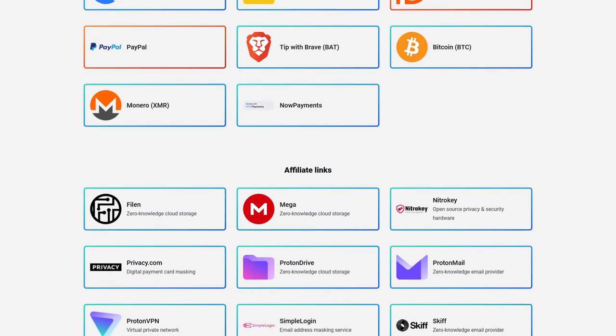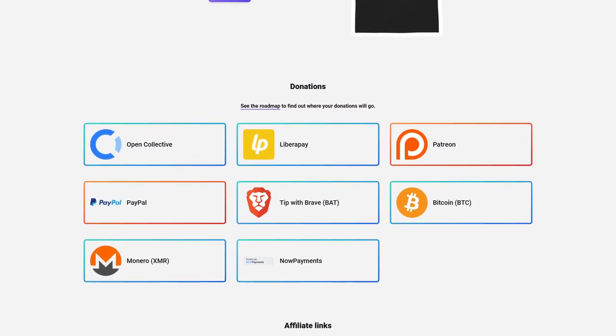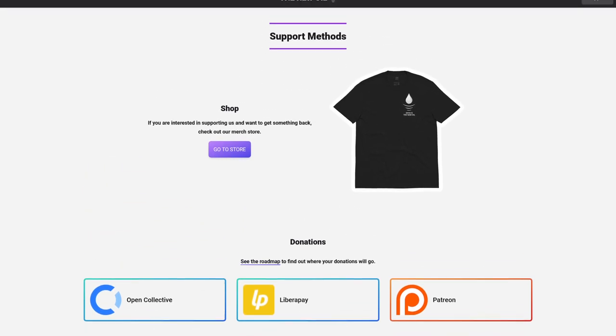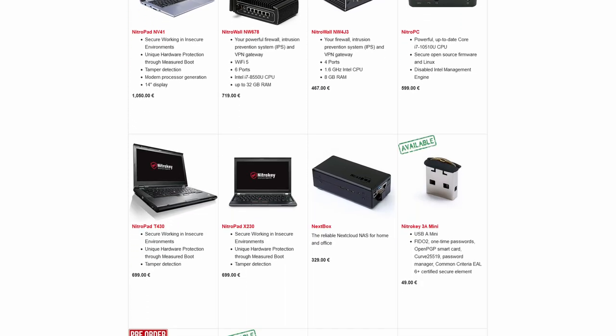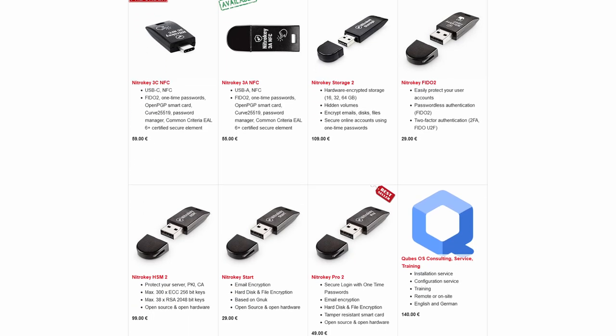I actually have a NitroKey affiliate link, so if you watch this video and think it sounds nifty and you want to try one, you can support us by using that link to buy your own NitroKey — or any other product on their store, like pre-flashed GrapheneOS phones, Qubes laptops, network attached storage devices, OPNsense firewalls, and more.